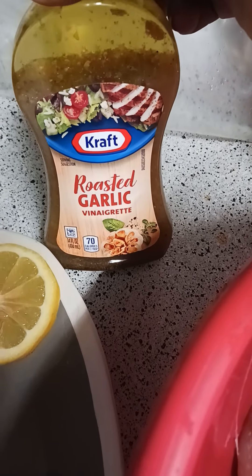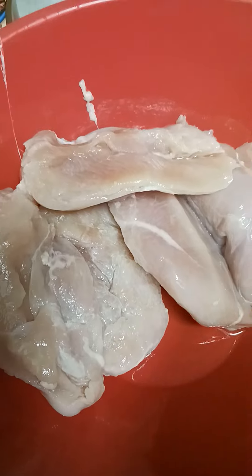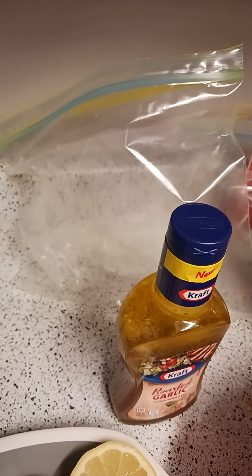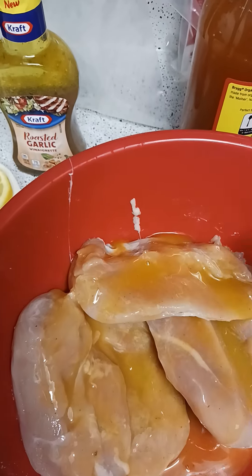I'm gonna add a little bit of roasted garlic vinaigrette. There is the chicken, and I'm also going to add some real lemons. I'm gonna put it inside of my Ziploc bag, so I'm pouring the marinade on there.